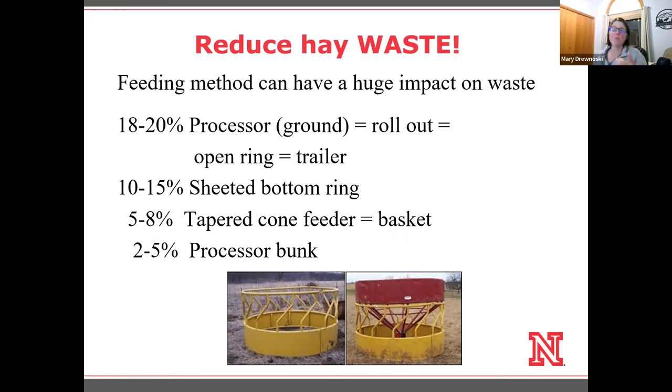This is just one day's worth of hay. Open ring feeders are also similar in terms of waste, as well as trailers. One interesting thing I came across was that even those trailers or cradle feeders, where they have to have their head a little bit higher, causes them to want to pull out more often during feeding bouts. They actually tend to waste more because they end up pulling hay out as they want to have their head back down in a lower position.